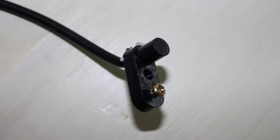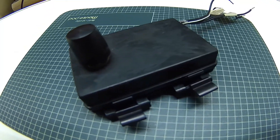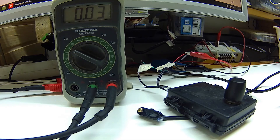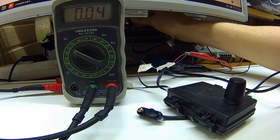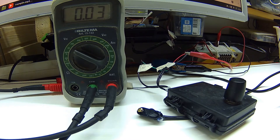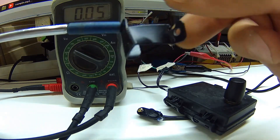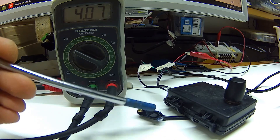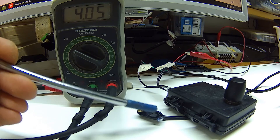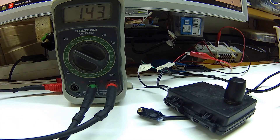Now see how it works. Here is a PASS sensor, my PASS module, and a voltmeter. The voltmeter is connected to ground and the output of my PASS module. The PASS sensor output is connected to the input of the PASS module. As you can see, voltage shows near zero, and when I move a magnet in front of the sensor, voltage rises and then goes to zero again.